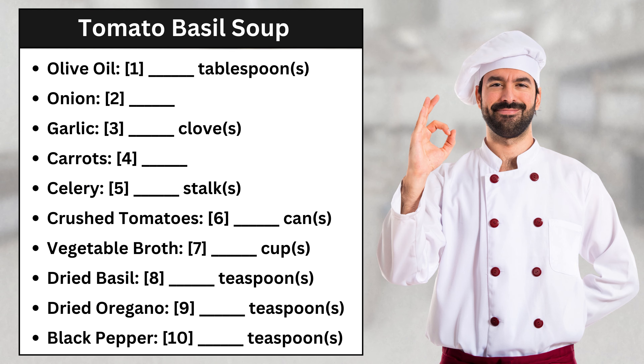Today, I'm going to teach you how to make my famous tomato basil soup. First, we'll need some olive oil. Let's add two tablespoons of olive oil to the pot. Two tablespoons of olive oil. Got it.